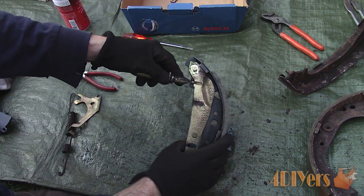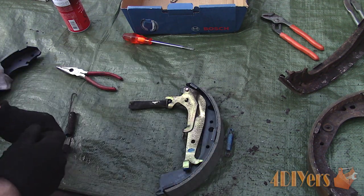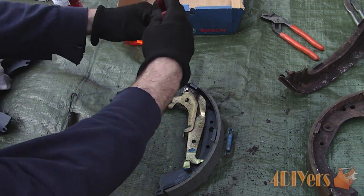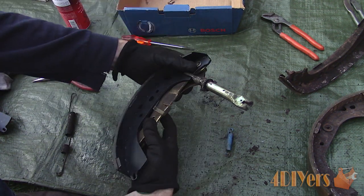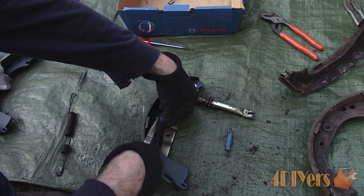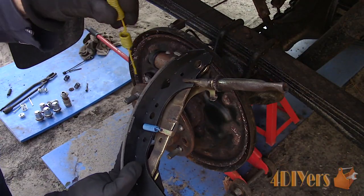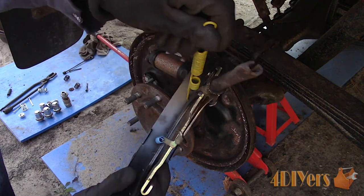Make sure the adjuster screw is working correctly. Clean as needed and then install, ensuring it is in the correct orientation. Install the adjuster lever and the C-clip for the adjuster lever. Flip the assembly over and install the new spring for the adjuster lever. Before it gets installed, here is another view. Install that return spring — it does have a specific orientation.